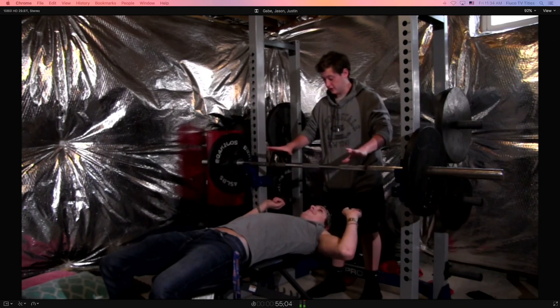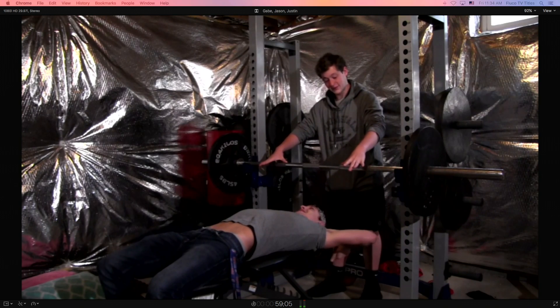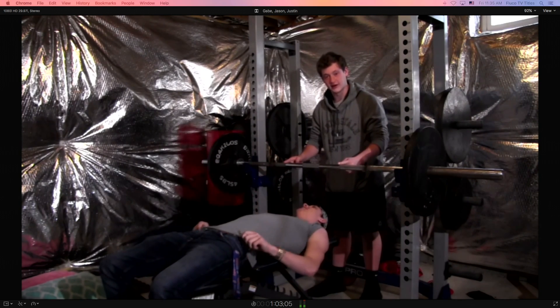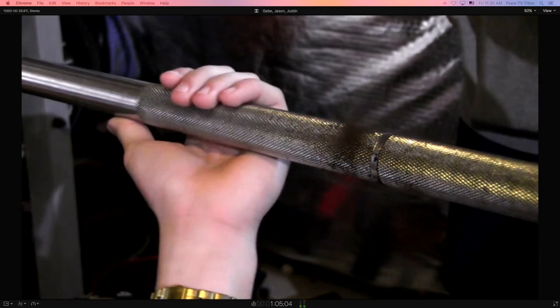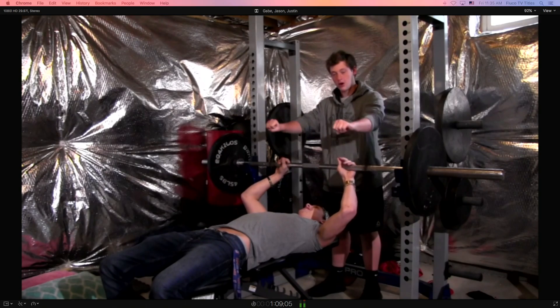The next step is you take your thumb and line it up at the end of this line right here. You tuck your thumb in and pick the bar up.